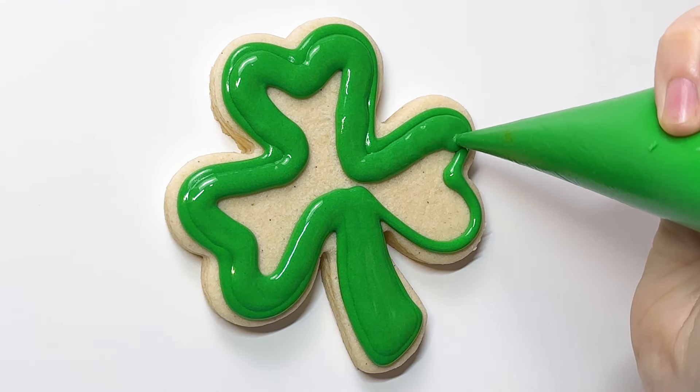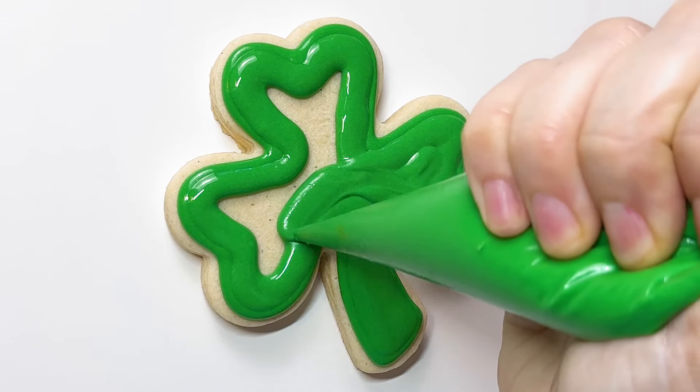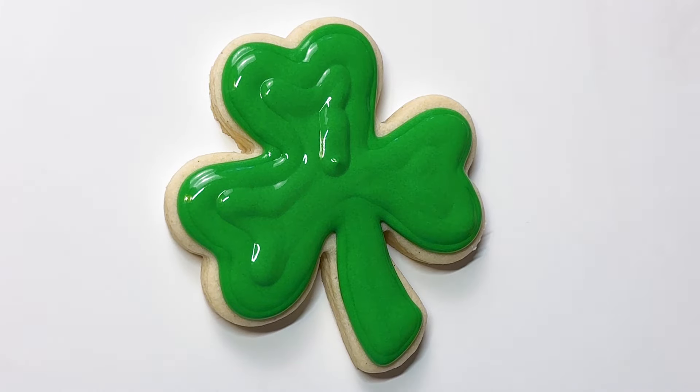And there are no extra sprinkles, doodads, all that kind of stuff with this set, which I love for my beginner classes — especially since extra stuff just means more money spent on supplies.